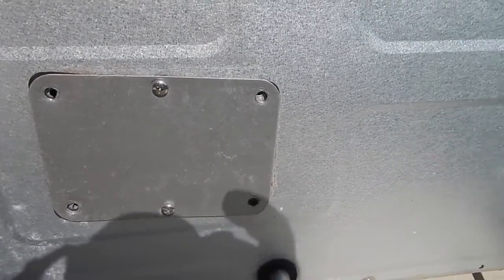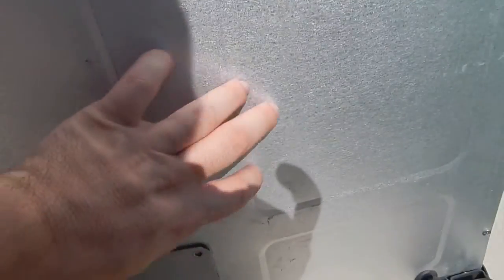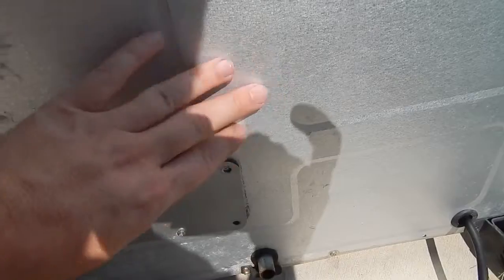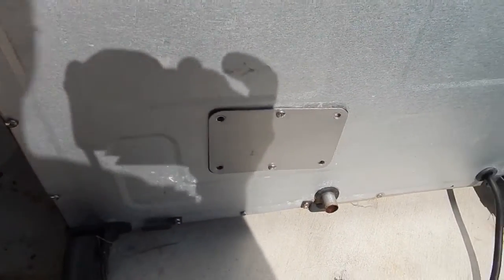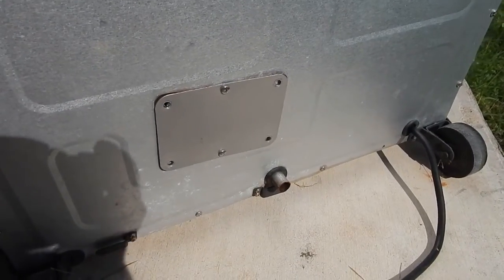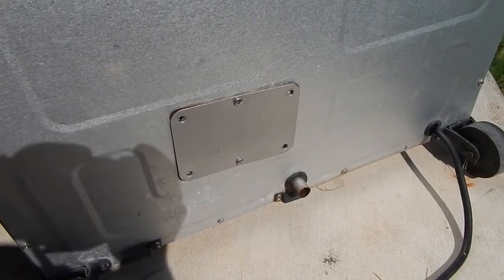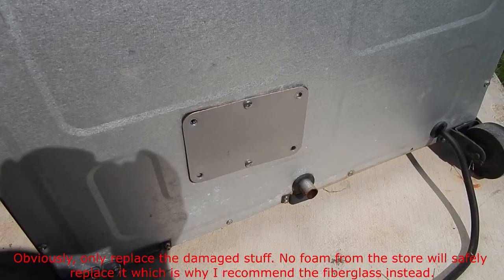Behind this panel is a lot of foam insulation, and that insulation can get burned, particularly in this area, causing it not to seal the heat as well and causing damage to the wiring down here. So what you need to do is pull this back and replace the foam insulation with fiberglass insulation. It has a much higher heat tolerance and is generally considered safe.